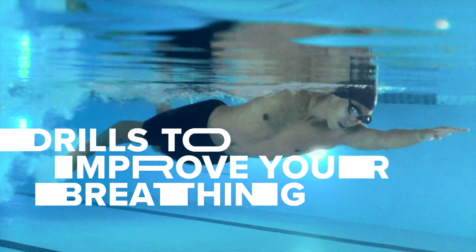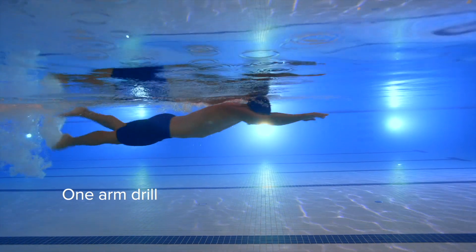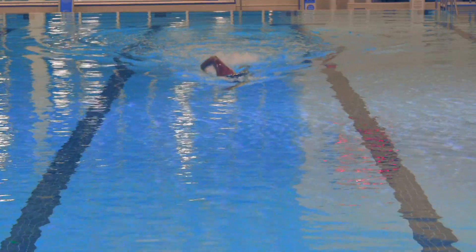These two drills are great for improving your breathing: side kick and one arm drill. Both of these drills will help you work on your proper head position while breathing, turning your head to the side to breathe, as well as keeping a steady kick at the surface.